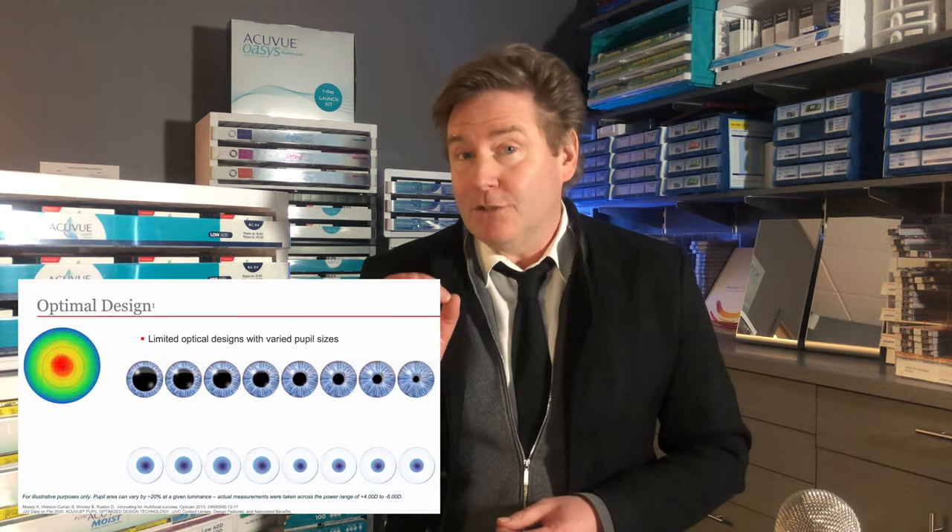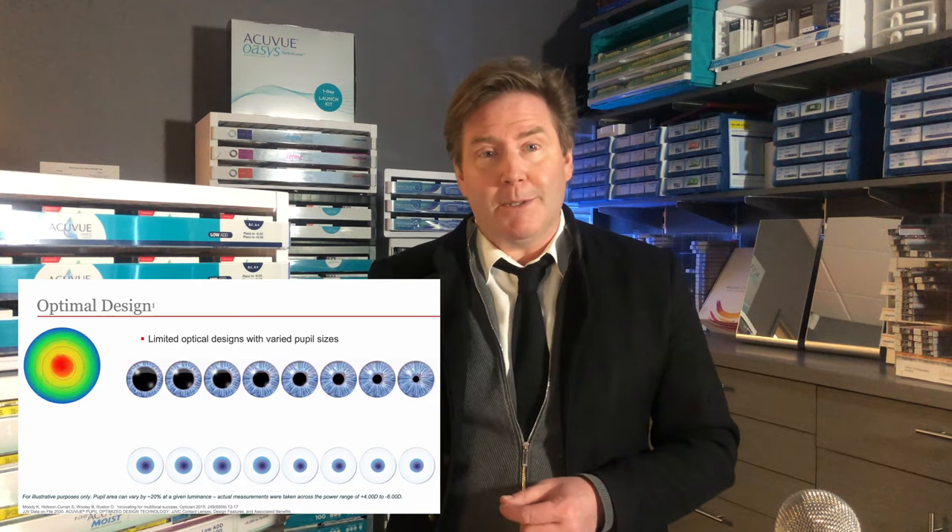Johnson & Johnson is upping the design in this lens to make it better for patients. But a center-near design isn't really the unique part of this lens, because pretty well all mainstream multifocal contact lenses use that design. What is unique about this lens is Johnson & Johnson's pupil optimized design.